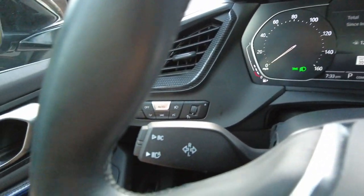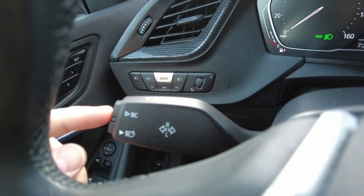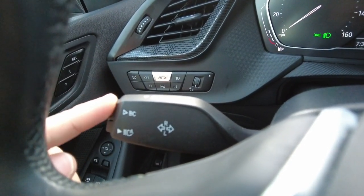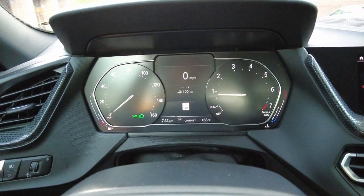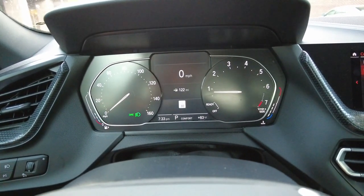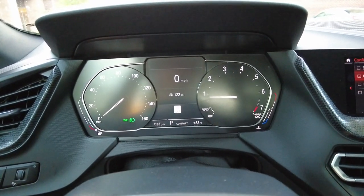This is where it's a little tricky. On the left stalk — the turn signal stalk — you're actually going to go ahead and click the top button right here where it says 'BC'. You click through that a couple of times and eventually it will bring up the digital speedo.